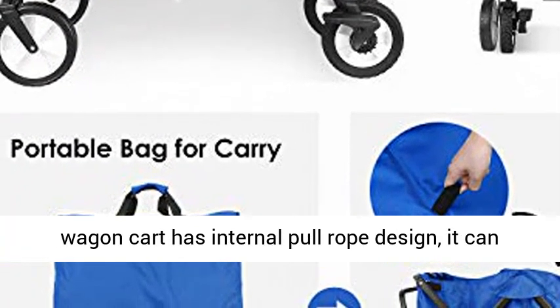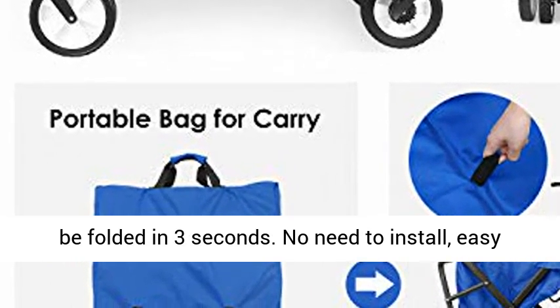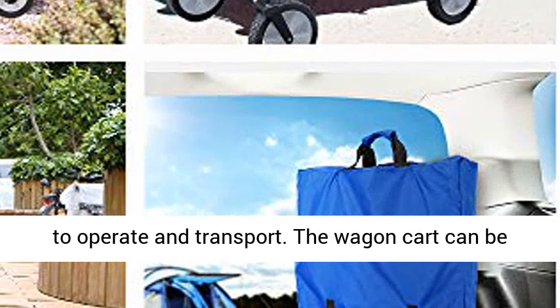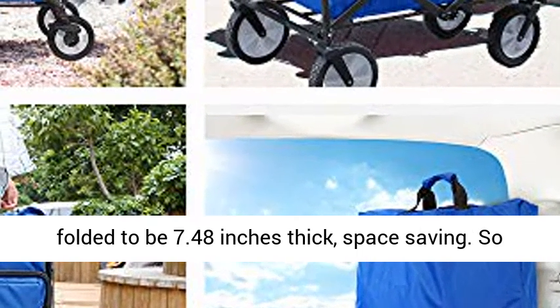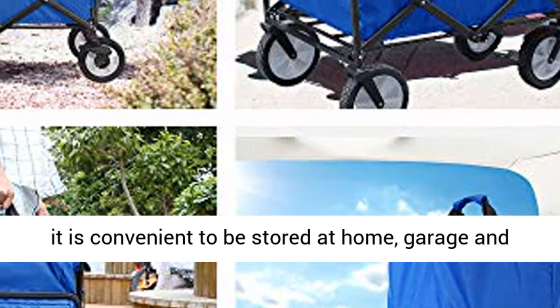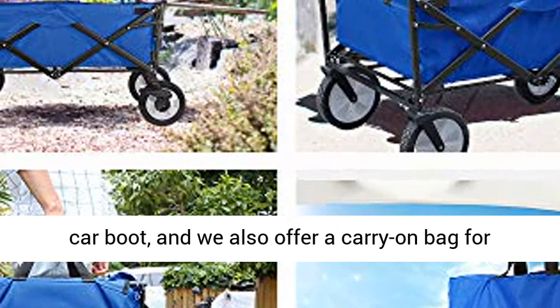360-degree rotated front wheels make your cart easily pushed. The folding collapsible outdoor wagon cart has an internal pull rope design; it can be folded in 3 seconds. No need to install, easy to operate and transport. The wagon cart can be folded to just 7.48 inches thick, saving space and convenient to store at home, in a garage, or car boot.